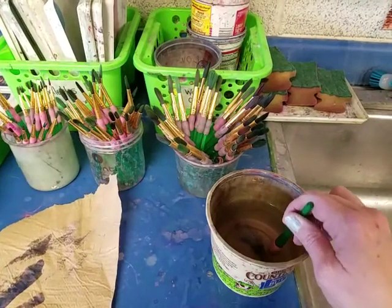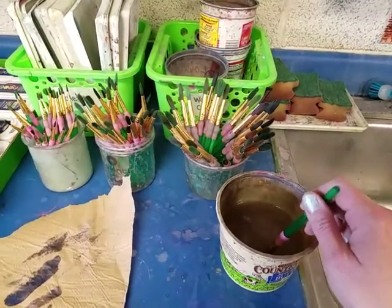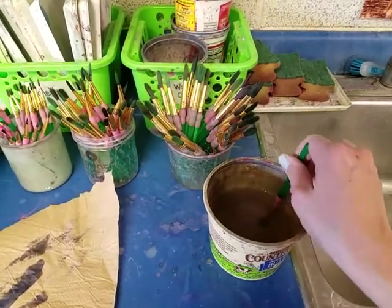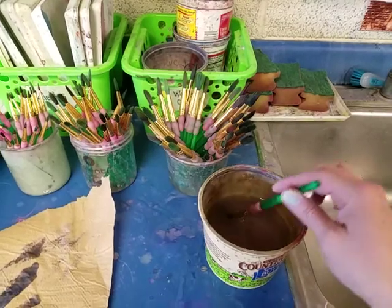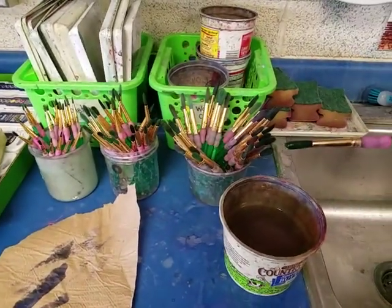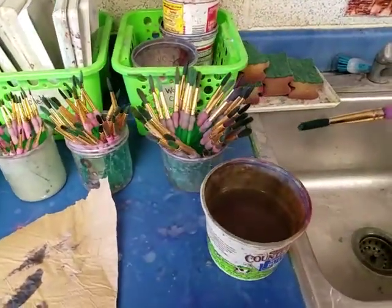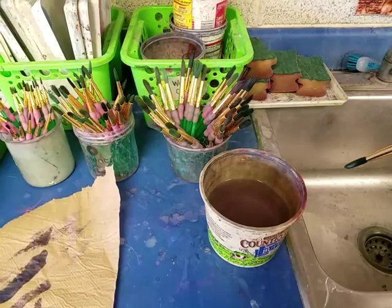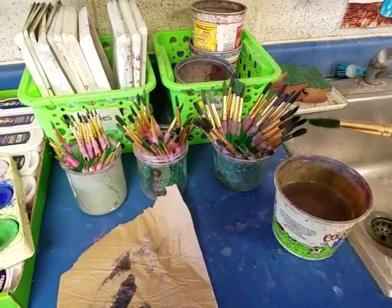Now I take it to the water cup and gently brush the brush on the bottom of the cup. I'm not swishing and swirling it in the water, because that splatters. I'm gently brushing on the bottom to clean all the paint out, and I'm not smashing it, because I want to keep that nice point on my brush. I want to keep water on my brush — I'm not going to dry it on the paper towel. If it's too drippy, I can wipe it on the edge of the cup once so it doesn't drip, but don't tap the cup and don't wipe all the water off. You want your brush to be wet.